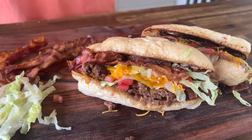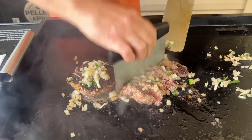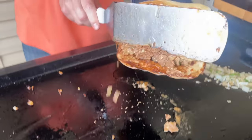Hey guys, welcome to Flight Stop King. We just took the viral crack burger and turned it into a chopped cheese. You guys want to see how we make it? Here we go.